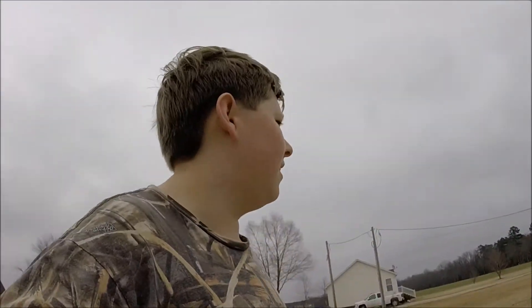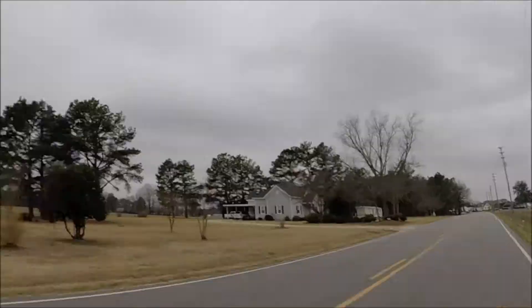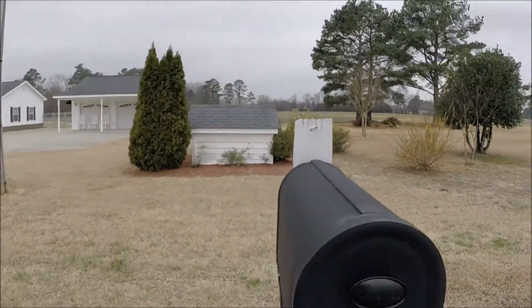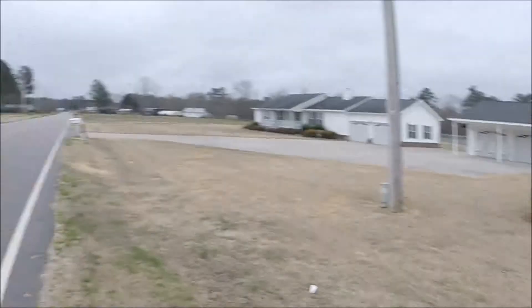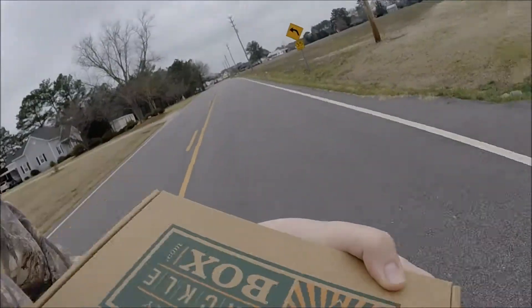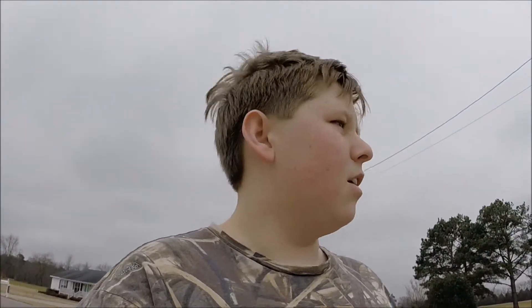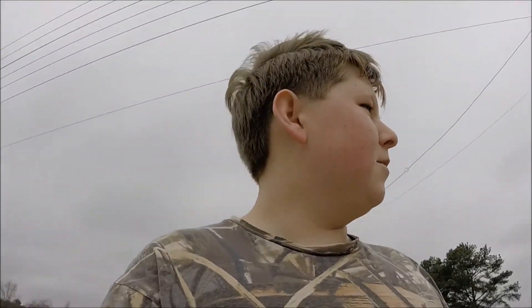Alright guys, welcome back. I'm going to the mailbox. Hopefully I don't get run over. I hope the Mr. Tackle Box is here. Oh yeah. Hopefully I don't get hit. But we're going to do the unboxing, and I'm going to continue my video of me fishing from yesterday. But we're going to go ahead and do an unboxing.